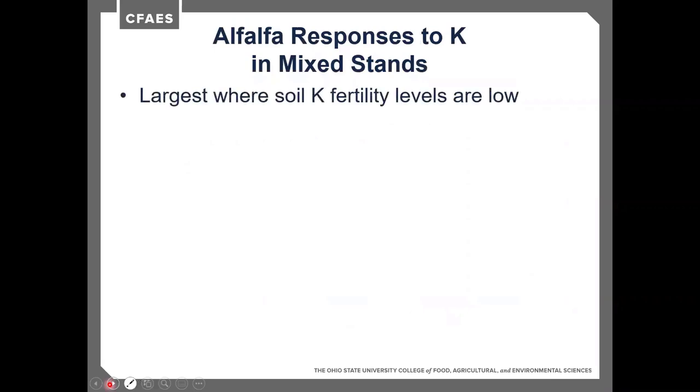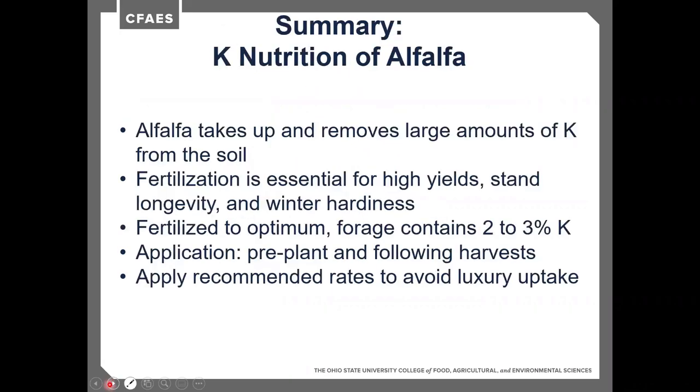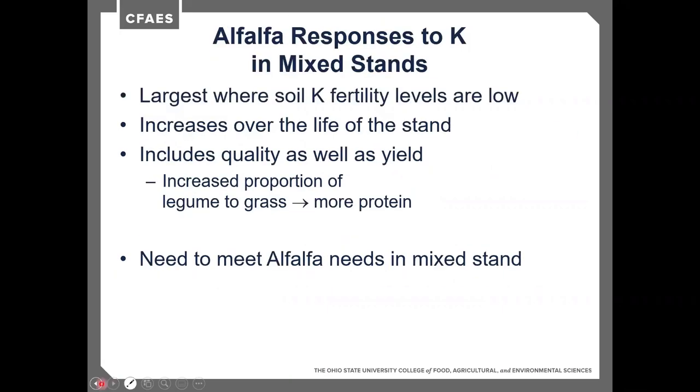When alfalfa is in a mixed stand, you'll see the largest response to potassium fertilization where soil fertility levels are low. To meet alfalfa needs in a mixed stand, we need to apply potassium to keep soil levels around 120 to 140 parts per million and to see an increase in quality. The nodulation of the alfalfa or clover crops produces nitrogen for the grass crop, so the more legume to grass ratio, the more protein in that stand.